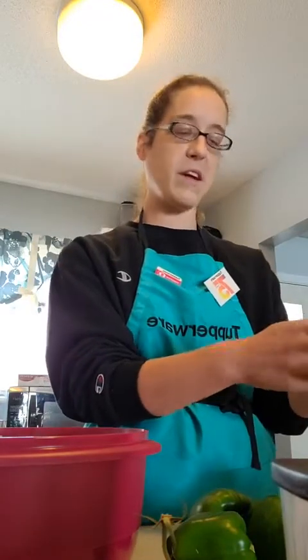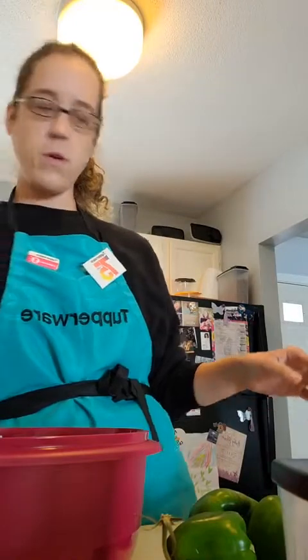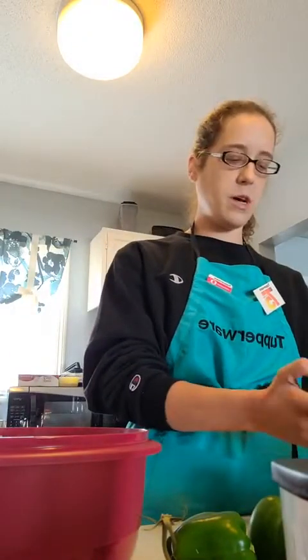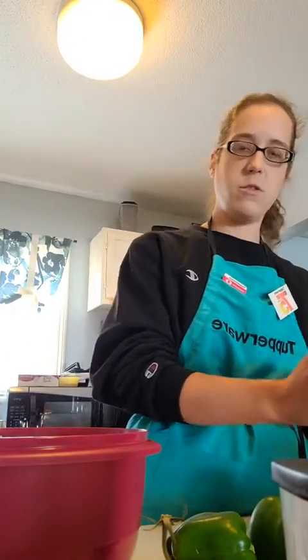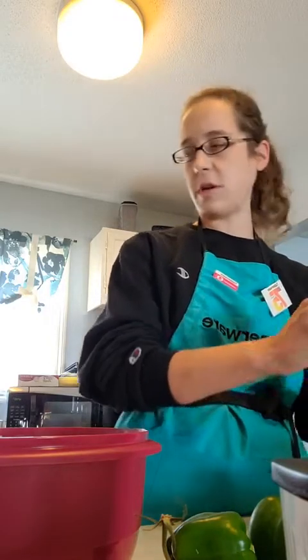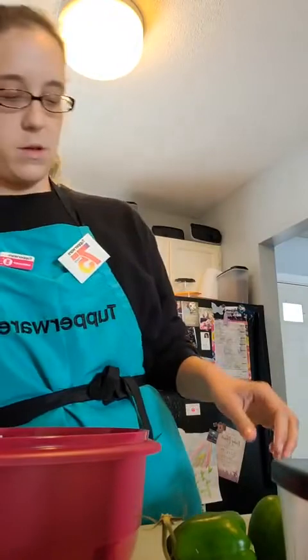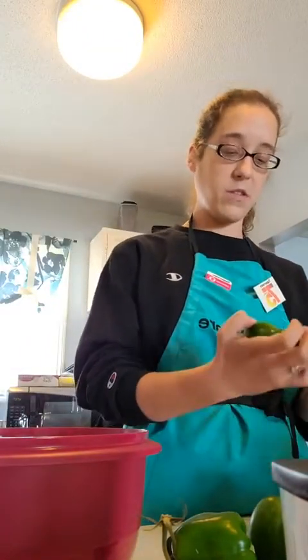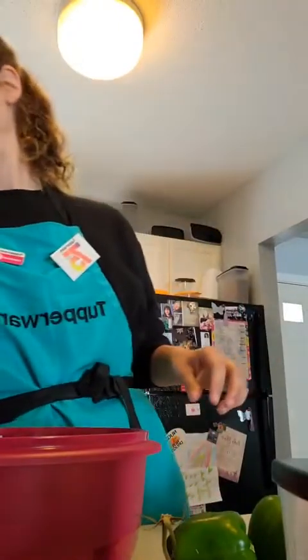If we get 10 more viewers, we will do a prize drawing for one of my full-size sample duplicates, so make sure you guys invite your friends or send the link out to your page so more people can join. My oven is already preheated — thank the lord. I'm going to go do up my meat, give me one second.